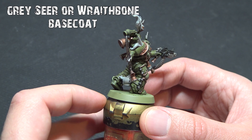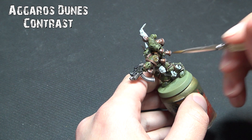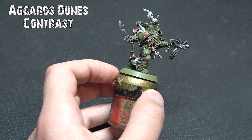For the bony areas we're going to use Aggaros Dunes — avoiding Screaming Skull because it's a little too light. Aggaros Dunes is a nice dirty yellowy bony color. That's going to go on all of our protrusions, badges, trinkets, and anything we want to be that bony color. We want to make sure the paint sits in the recesses so it looks a little bit darker where it's coming out of the armor.